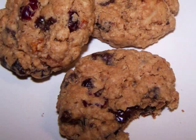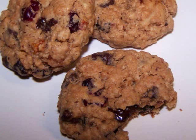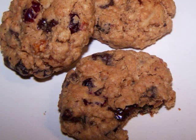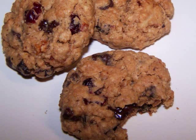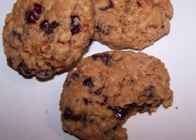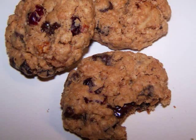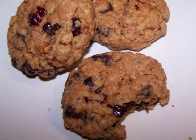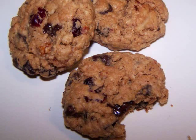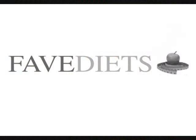Now these soft chewy cookies with all their added stirrings are just incredible, whether you're on a gluten-free diet or not. And they can also be made into bar cookies by simply pressing the dough into a 13 by 9 inch pan and then baking it for 35 minutes. I really hope you guys will give this one a try and let me know how you made out. If you'd like to see the recipe in print, you could always visit my blog. And for more free healthy recipes and tips for virtually any diet, visit my friends at favediets.com. See you again soon.